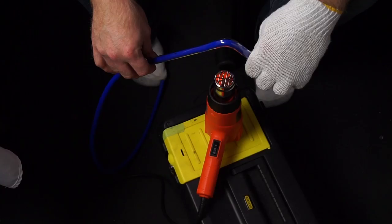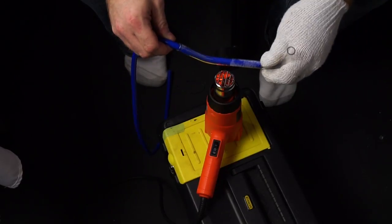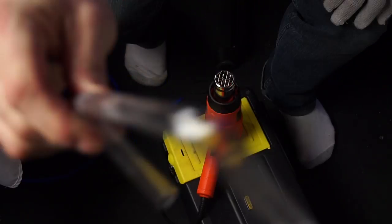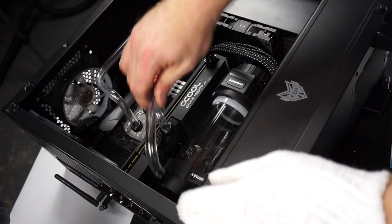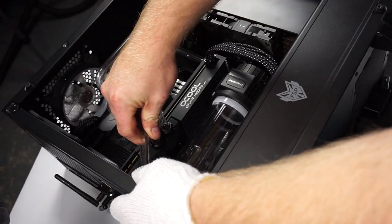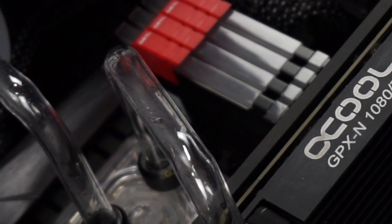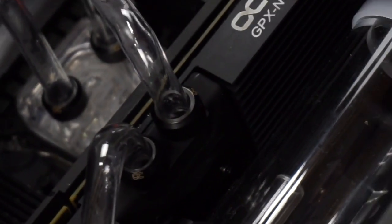A trip to Canadian Tire later with a brand new heat gun — let's try it again. It's done, it's done! It took all day — it was like noon when I started this hard-line part. Let's fill it up.